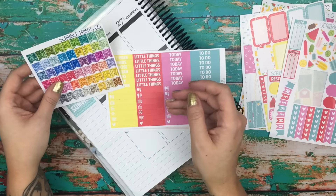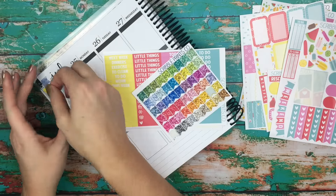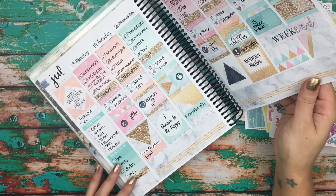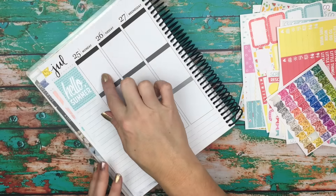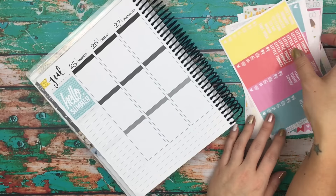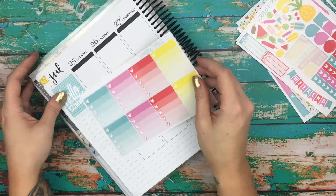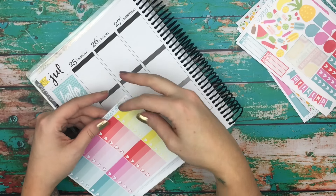There is a yellow in this kit. I'm just going to take this and cover up the flag that's already on here — I love these, I think they are so adorable. So I'm going to do my ombre checklist, my little things, my half box, and my full boxes, the same way I did it last week. I'll be rotating colors, and I think I'm going to go backwards since I already put the blue right there.